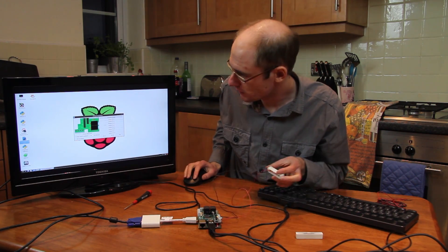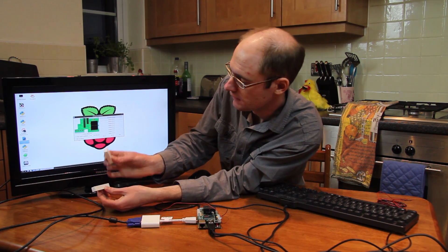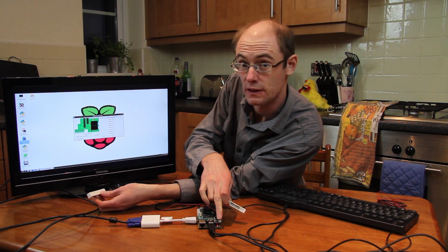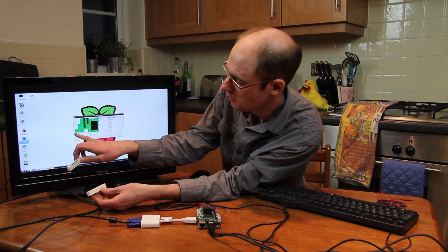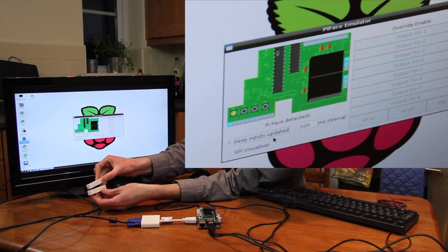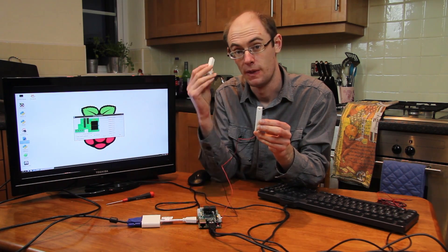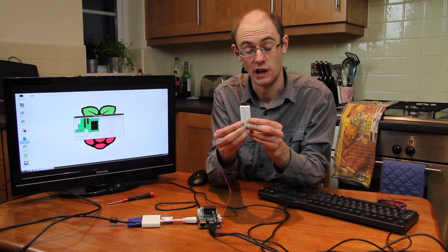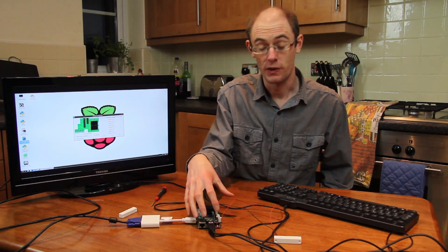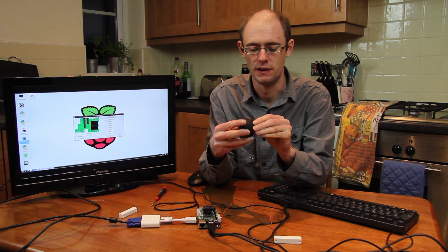We've got the emulator showing the inputs updated. As we bring the magnet near to the reed relay, you can see - watch the indicator as we bring the magnet together - it's detecting it. So you can imagine that attached to the door frame: when the door's closed you get a circuit, when the door opens it breaks the circuit and we can detect the state. So we've got the detector in place and the next thing is to add the speaker.